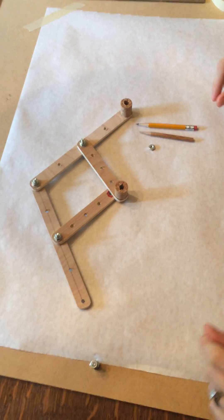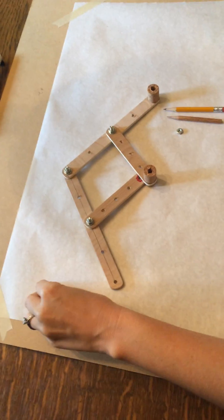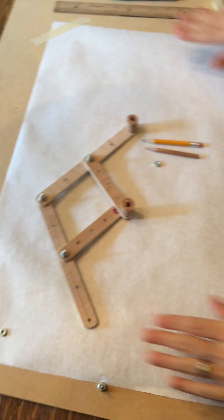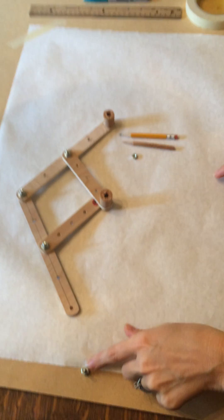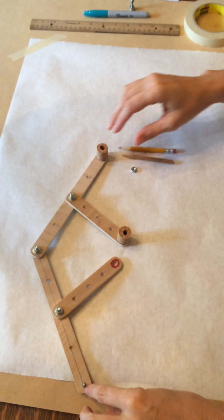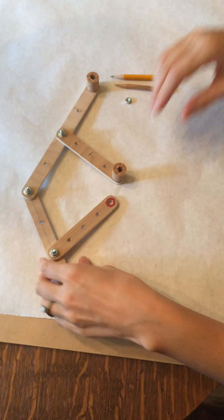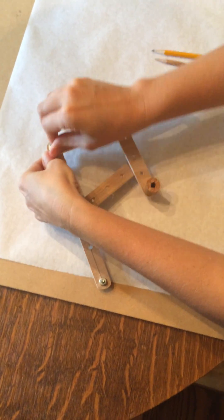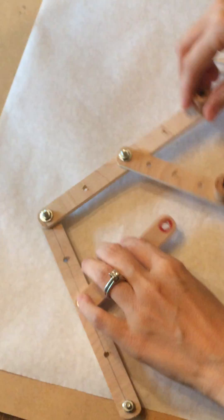Alright, so you have your pantograph. You're going to take the nut off the bolt that's on the board. You'll have a board that you'll be using and you'll have paper that you can tape to the board. You'll want to make sure your paper is taped as close to the bolt that you're going to be using as you can get to. So you'll place your pantograph over the bolt and then put a nut back on top. You'll want to make sure these are tightened enough to keep it in place, but it still should move.